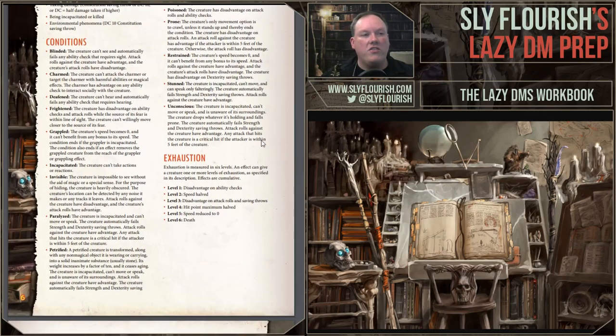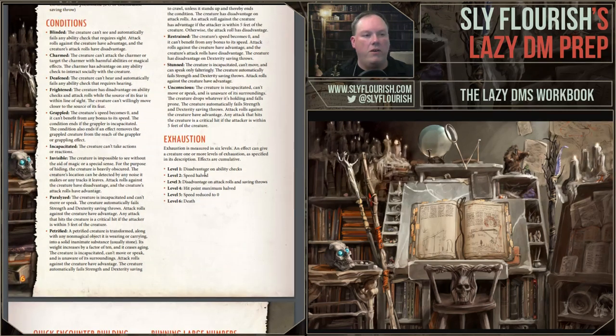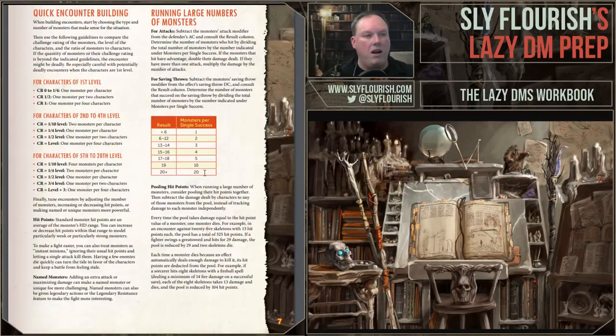What breaks concentration? All the different things that can break concentration. Conditions — obviously what all the conditions do — we made sure that was here. What does exhaustion do is another one. So all of those tables are here.